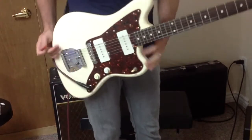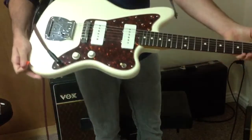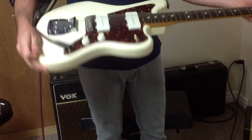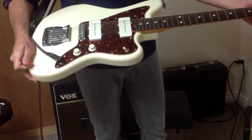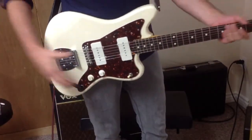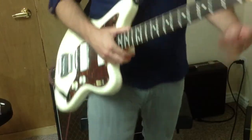All right! I hope that gives you an idea of how these Lawler P90 pickups sound in the Jazzmaster. It's a great guitar — I just have two others and don't play them enough, so I don't really think I need three. But anyways, awesome pickups — I'll be posting an ad up soon. Hope you liked it.